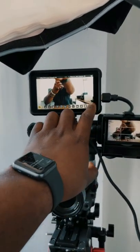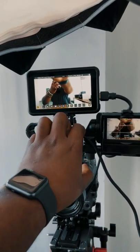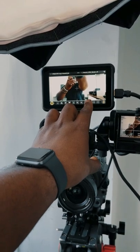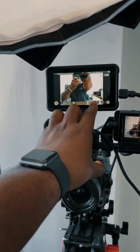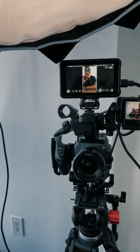On the Atomos Shinobi, I'm going to click the little menu and move over to the grid options. I can change the grid lines to show my composition for when I'm shooting vertical content. Those lines are for composition only — they don't actually change your footage — which means you can shoot in horizontal while also being framed up for vertical at the same time.